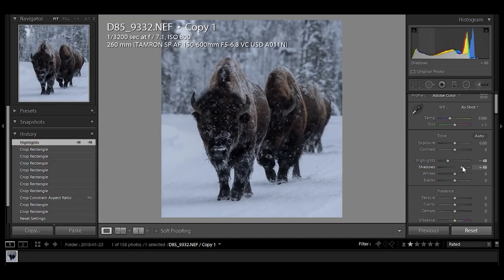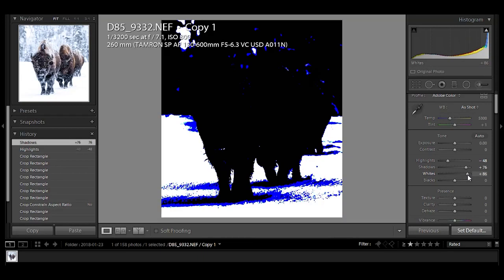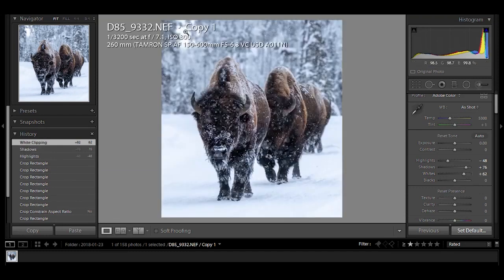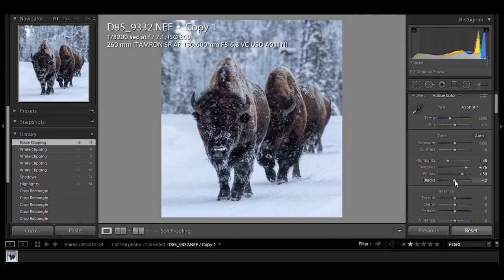A neat trick I learned: if you hold the alt button and adjust whites, you can bring it up and you start getting color coming in. You don't want to go past that because then you start blowing it out. You want to go to where you'll see the last pixel — right there, up in this corner — and then drop below that. So at about 52, you can see what it looks like before and after. Same thing with blacks, but the opposite way — hold alt, and once you start seeing color pixels come in, you don't want those. These are just different tools and techniques, and you don't have to use them — that's up to your preference.